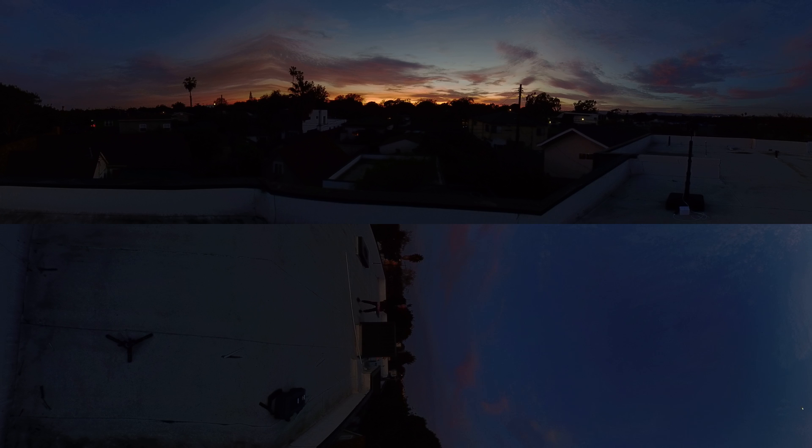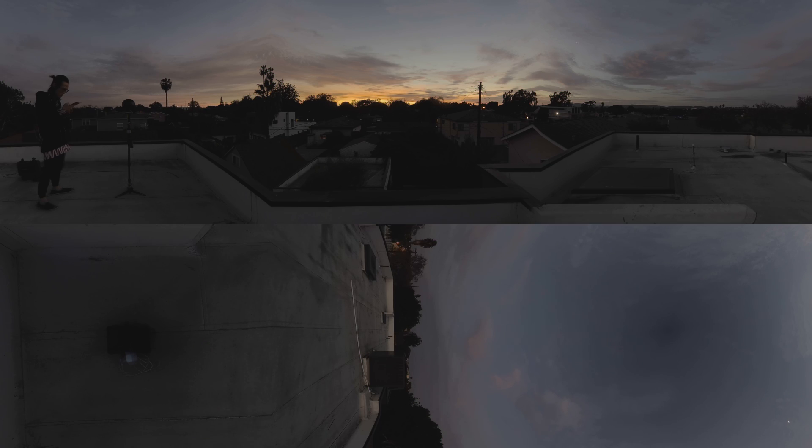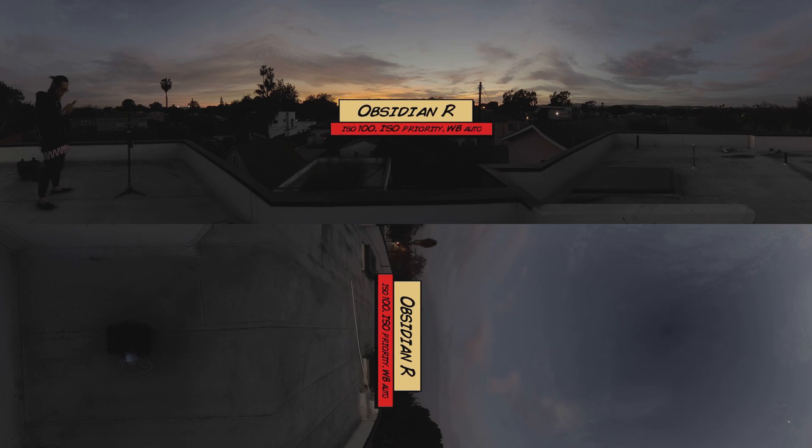The setting for the Insta360 is ISO 100 in ISO priority mode. Let's take a look at the neighboring camera. If you see on the right, I also filmed with the Obsidian R at the same time. Take a look at the Obsidian R footage — you can see everything so clearly now. Obviously this camera lets more light into it, so in the exact same setting — ISO 100, ISO priority mode — this camera can see more.